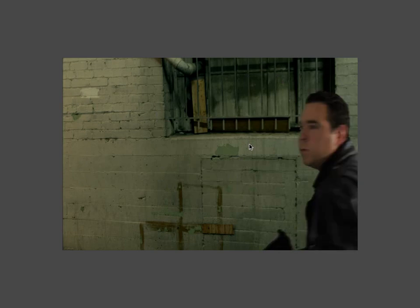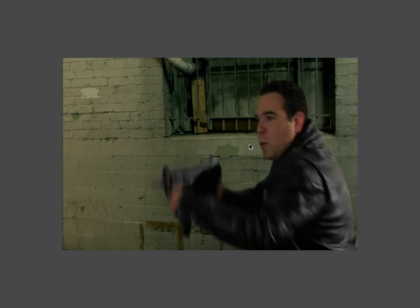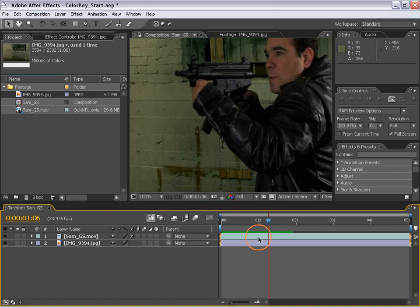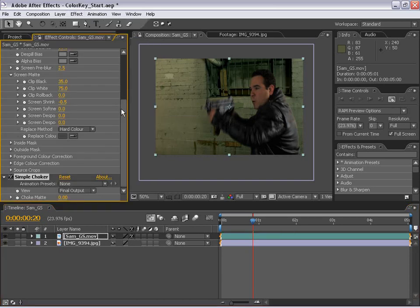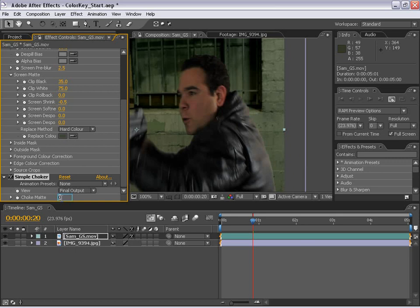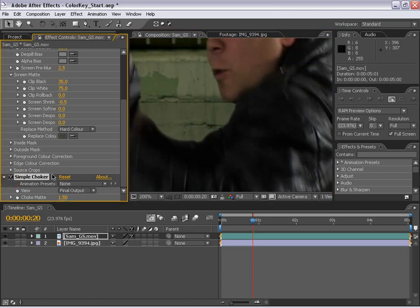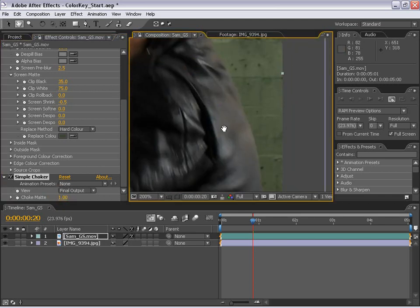We're working with progressive scan footage. If we were working with interlaced footage, we would possibly have more artifacting and noisier edges. One solution for that is a matte choker. Select the green screen footage, go up to Effects, Matte, Simple Choker. This effect geometrically smooths out the edges. Let's change the choke matte amount to 1.5 — or just one even number. You can see it shrinks the edges just a little bit, but it cleans them up dramatically.